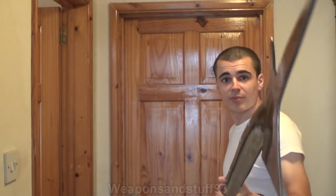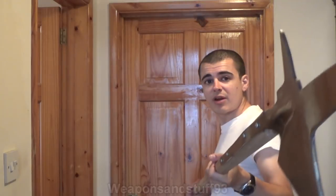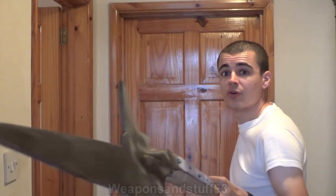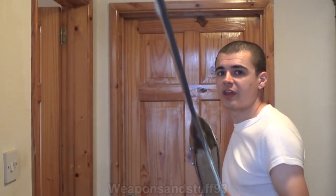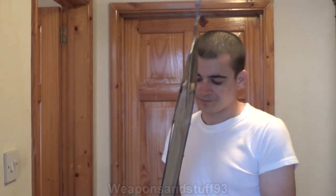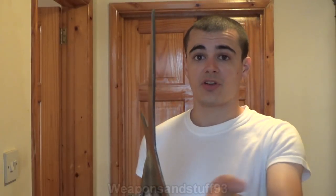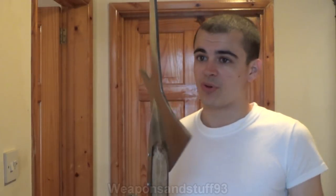The halberd, as you can imagine - this isn't a great place to demonstrate it - is primarily a thrusting weapon. The weight and length of the halberd means this spike on the end goes through most things with pretty good ease. The halberd was basically an upgrade to the spear in many ways. When I use the word halberd in this video I'm talking about halberds that look like this, but really you could be covering any kind of polearm with similar properties - a front cutting edge, a spike top spear, and a reverse armour-grappling or armour-piercing point.